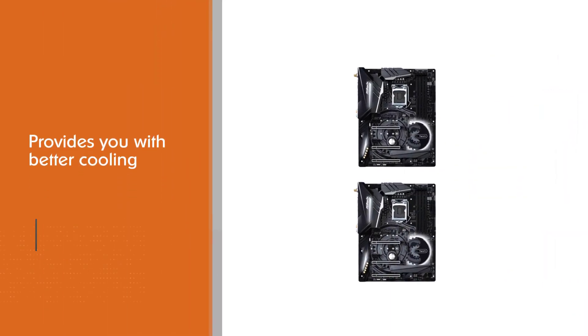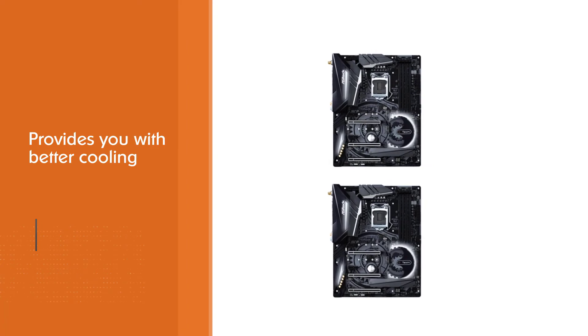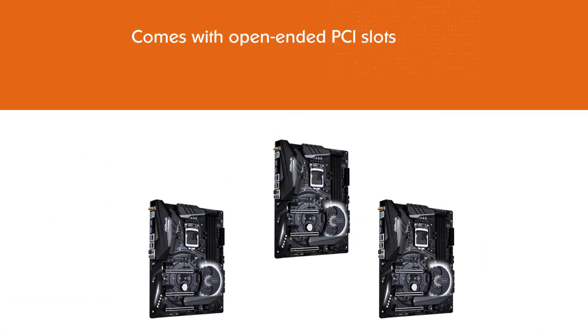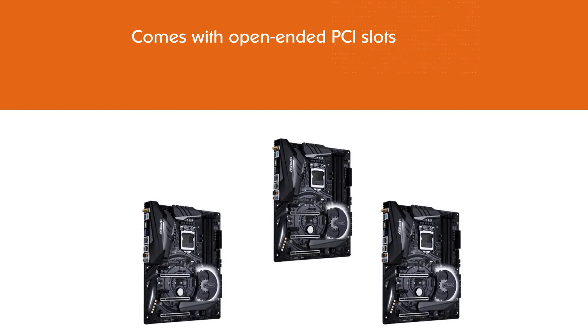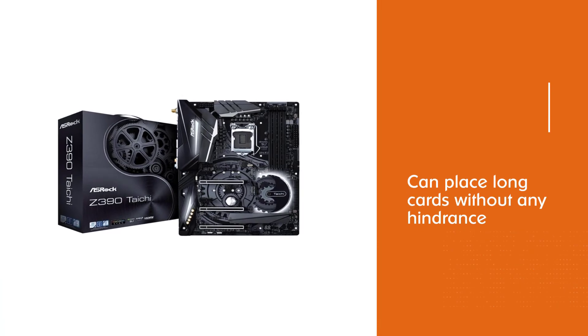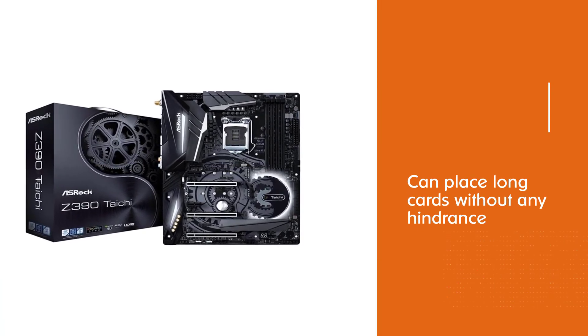Moreover, it also has colorful Aquantia AQC107 10GbE ports, which allows you to identify them quickly. The motherboard provides better cooling than previous models, allowing you to enjoy non-stop gaming. Plus, it comes with open-ended PCI slots, so you can place long cards without any hindrance.